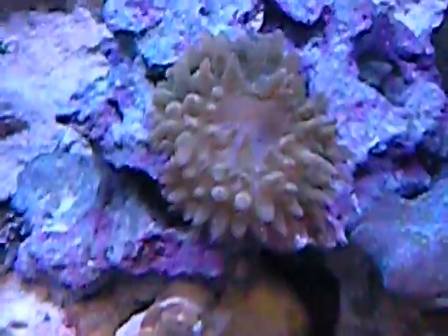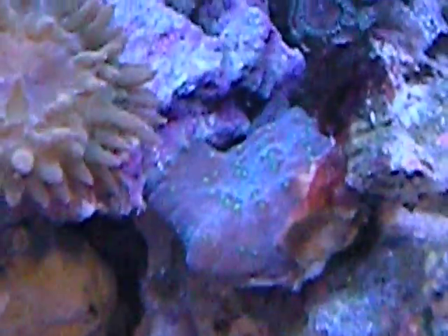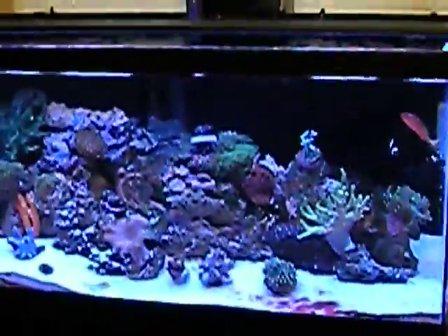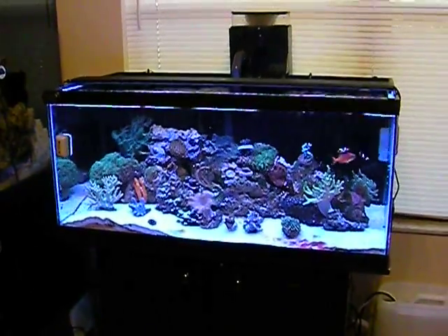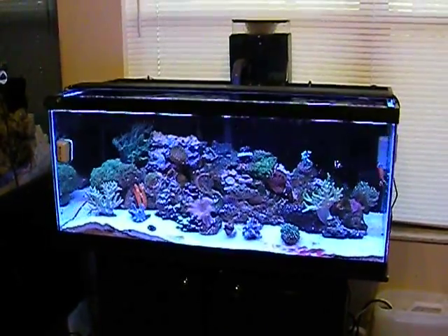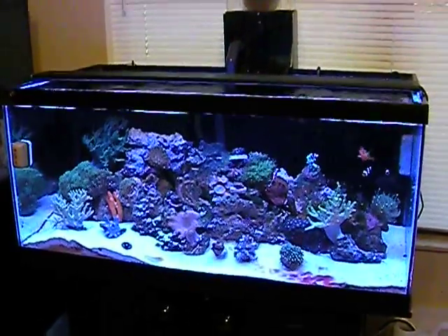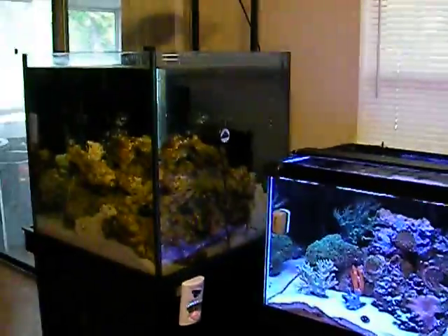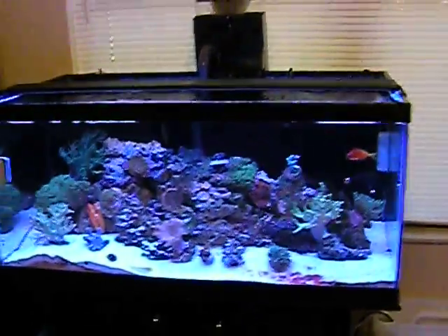There's the bubble tip anemone doing very well up there — I've only had them for about a week. There's some Stunner Chalice next to it. You can't quite see the color, but it's a Stunner Chalice. And that is the 40. Thanks everyone for watching and reading and following along — I really appreciate it. This is my coral tank for now. The 60's just sitting there, just waiting.